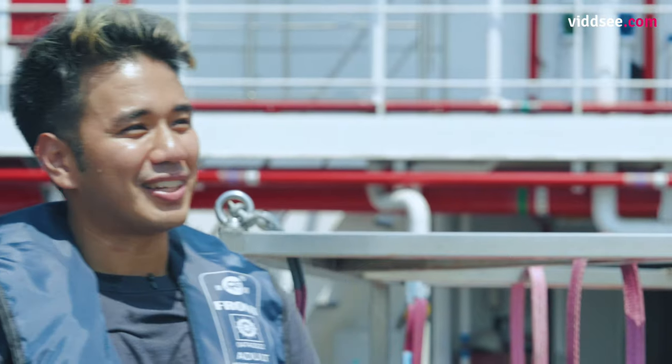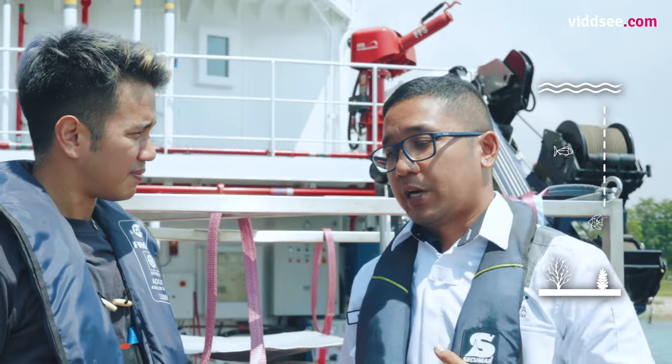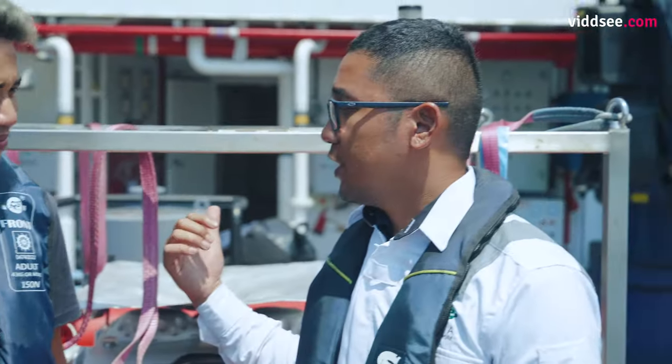I'm a HydroFix over here. HydroFix surveying is measurement of the sea depth. We will relay the data back to the Cartography Department for Nautical Charting. Let's head out to sea. Let's see what it's all about.